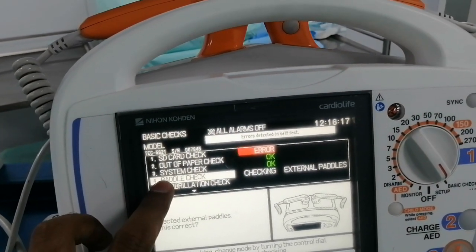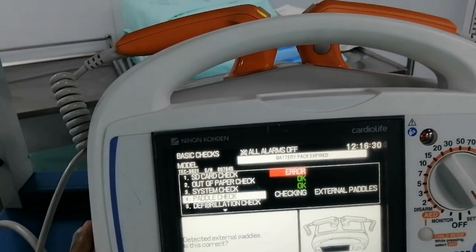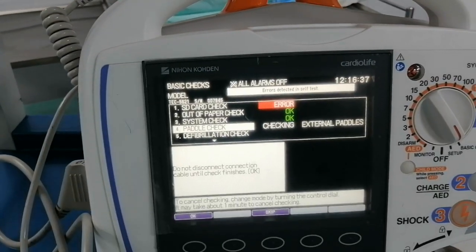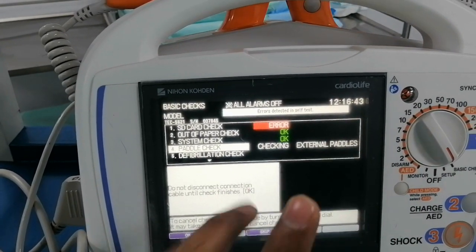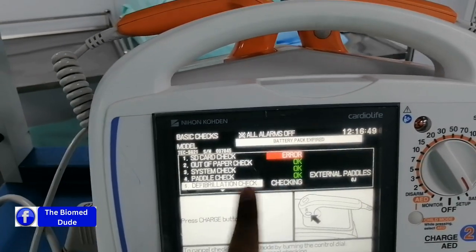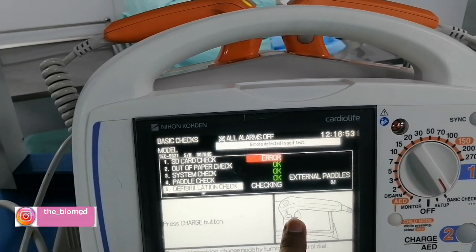Next is the paper check — by pressing the next button the paper comes out, confirming the paper is functional. Next is checking the paddles. The display shows the paddle is connected to the defibrillator, so I press yes — the paddle is okay. It checks: do not disconnect the connection cable until the check is finished, so I wait to confirm the paddle connection.